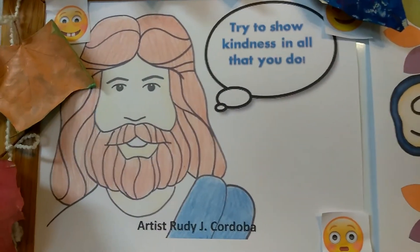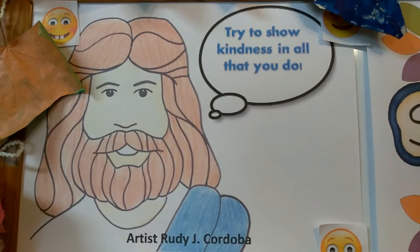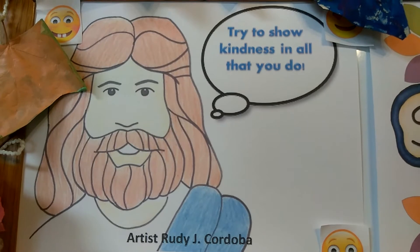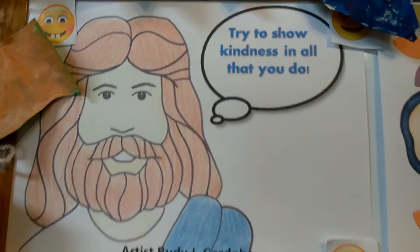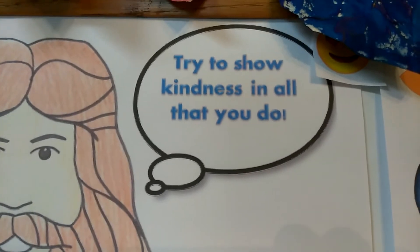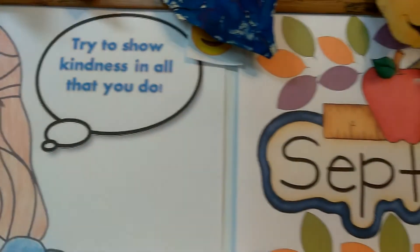My husband ended up doing this drawing for us. He actually did it for me when I was teaching at church, so I just went ahead and printed it out, and I added the bubble right here that says 'try to show kindness in all that you do,' just to remind the kids to be kind.